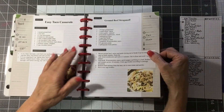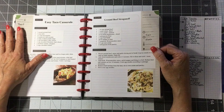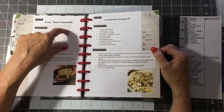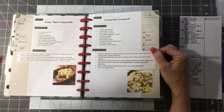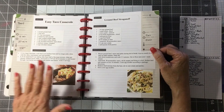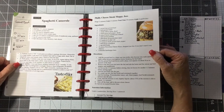I go to allrecipes.com or Betty Crocker or just any of those things, and I cut out the section with the ingredients and put it there, cut out the section with the directions and stick it there, and cut out the piece with the title and stick it there. I do it because I like to have the picture, and it works out really good.